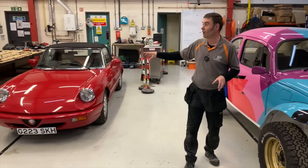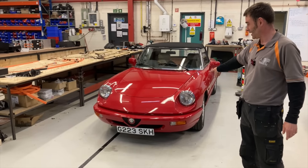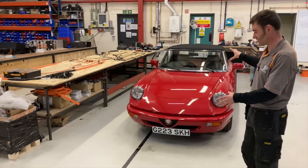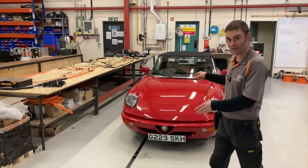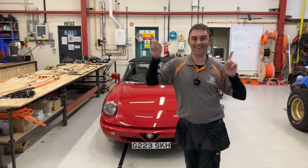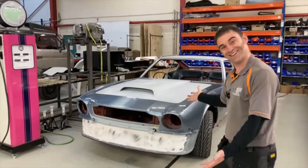There's the Alfa Romeo over there, which is finished. There's actually a recent road test on that — if you want to see it in more detail, check out the link. And I almost forgot about this next one...